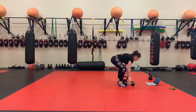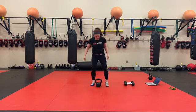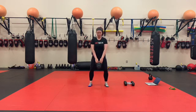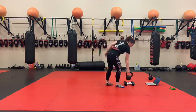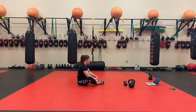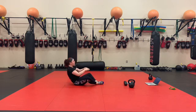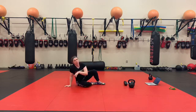50 kettlebell sumo grip squats. Sumo grip just refers to the way I'm holding the kettlebell — knees and toes are still going to be forward in the squat, butt goes down and back, chest is up. And we're going to finish with 50 butterfly sit-ups — bottom with the feet together, legs out, shoulders past the hip crease and touch in front. All right, you guys have fun!